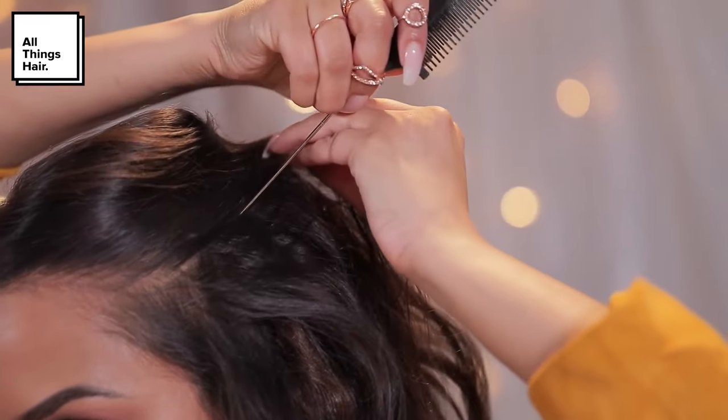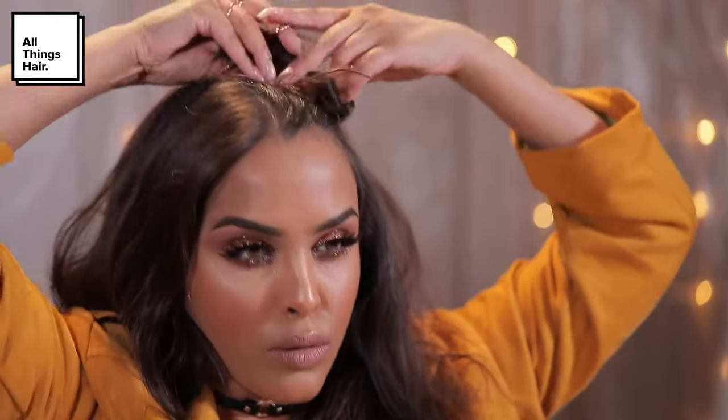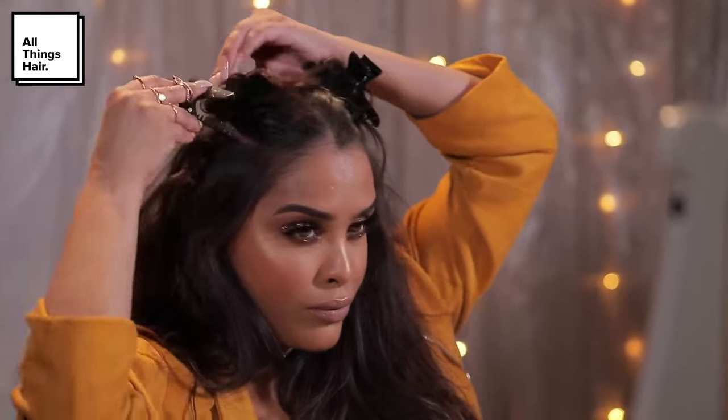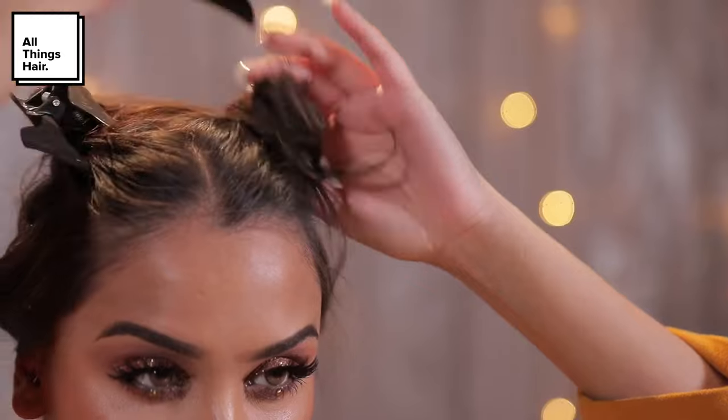Now we're going to start parting the hair. From my temple area I'm going to take a line straight down to give myself a middle parting all the way to around the crown area, then clip this section out of the way. I'm going to do exactly the same on the other side, and once I have my two sections I'm going to section the majority of the hair out of the way.